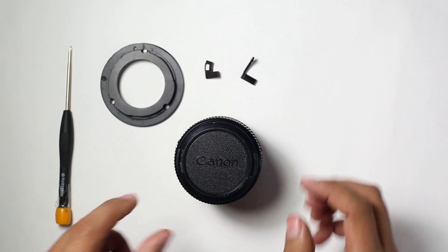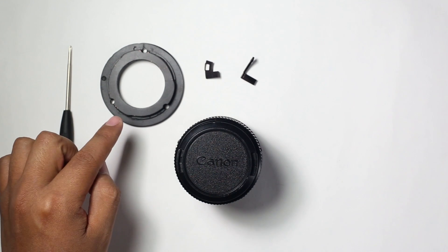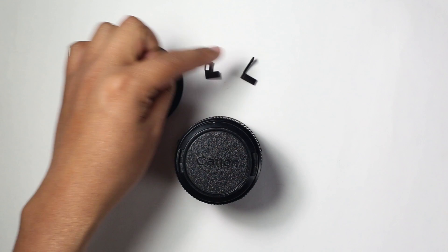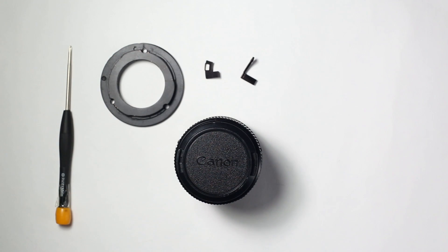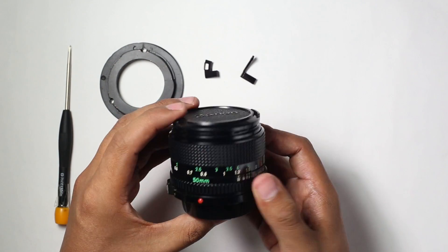For this, you're going to need a Phillips screwdriver, an FDN to EF mount, and one of these aperture arms. You can follow the links in the description below to get these pieces. Depending on your lens, you need to choose one of those — we will see which one fits better for your lens later.